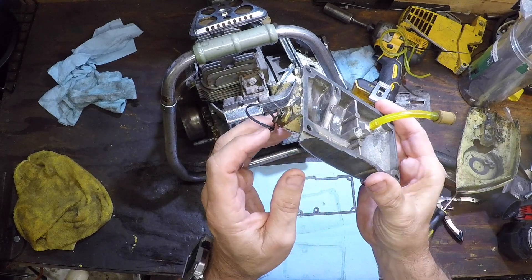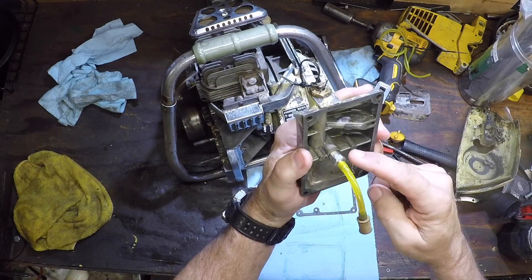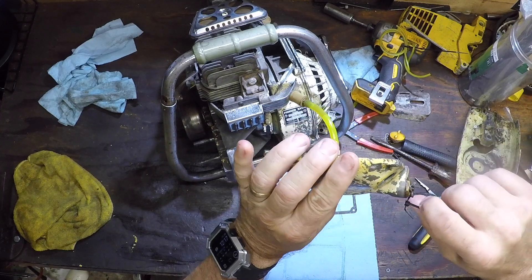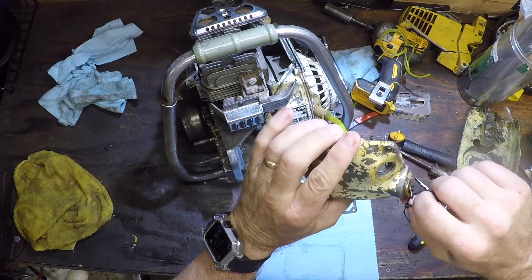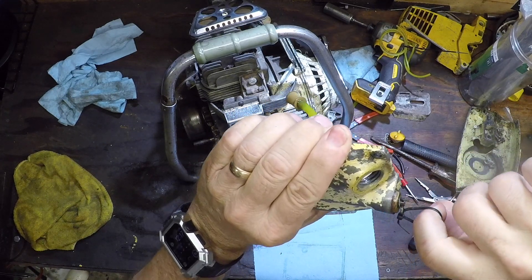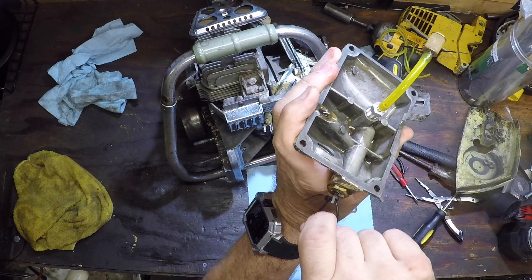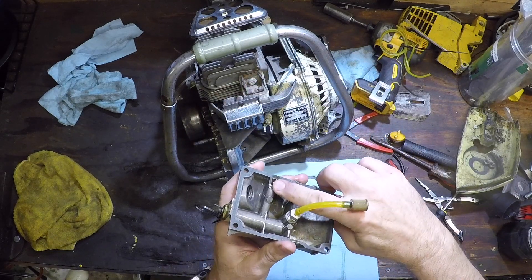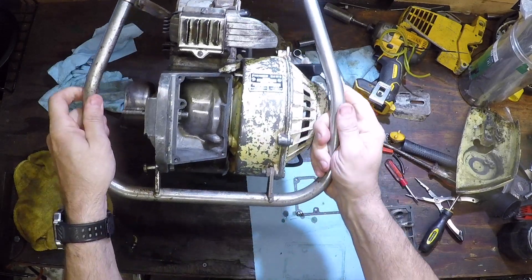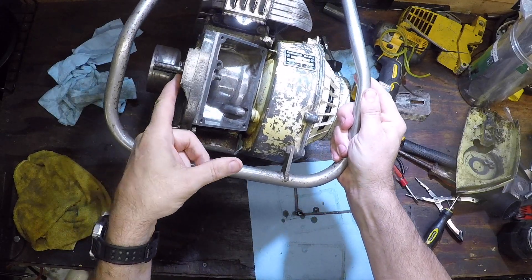This is what the oiler looks like. It's a pretty simple mechanism. The tube goes down and sits in the bottom of the tank. What I did was take a little zip tie and put it around the cotter pin. This way you can work the pump, as you can see. Pump works well. Now it comes out of this hole here and goes into that one there, and comes out the other side oiling the bar.